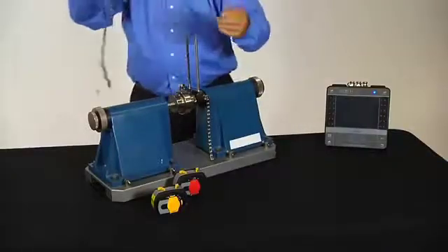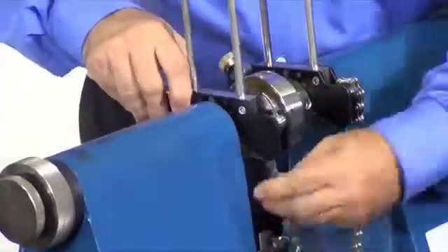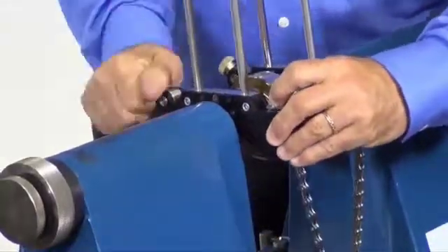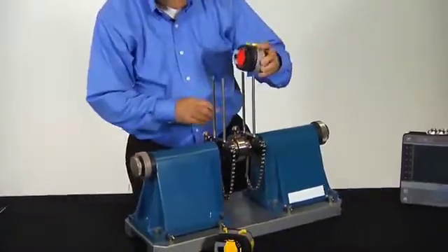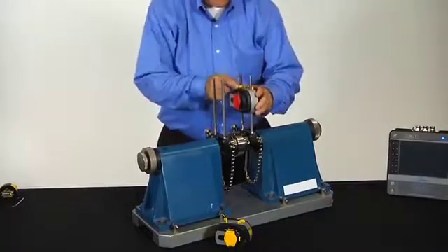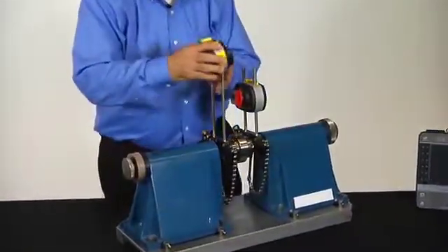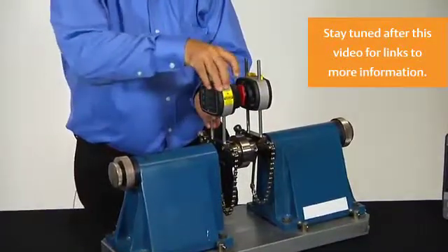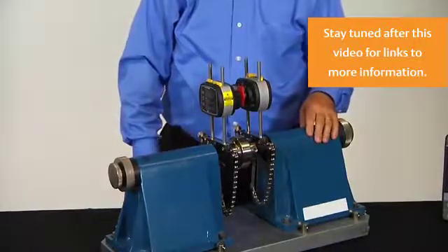We'll go ahead and mount the second one as well. Once the brackets are mounted, we're going to take the detector head, place it, and lock it in place with the two yellow tabs. Then take the laser head, put it in place to the right height, lock it with the two yellow tabs, and we're now ready to do a laser alignment.